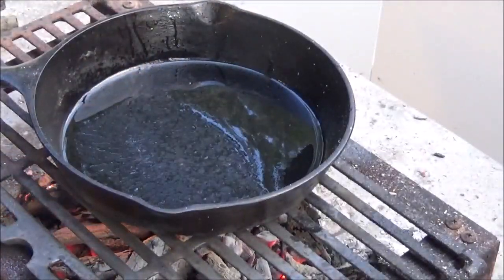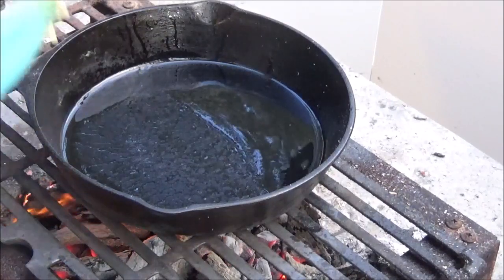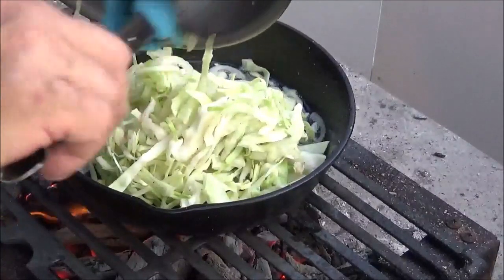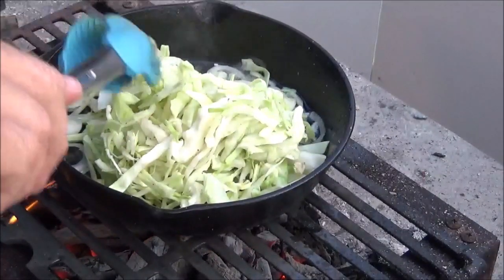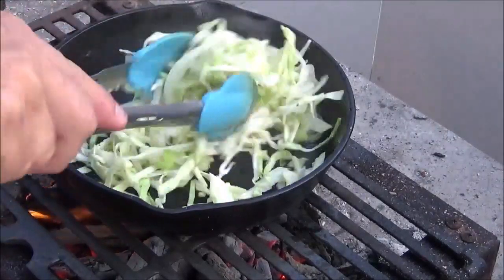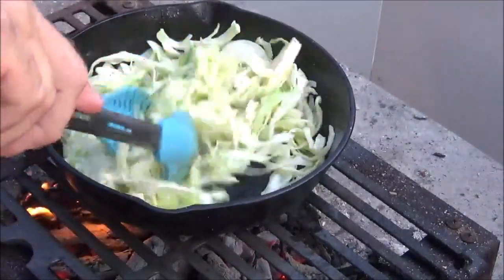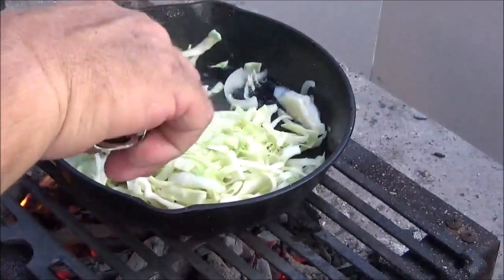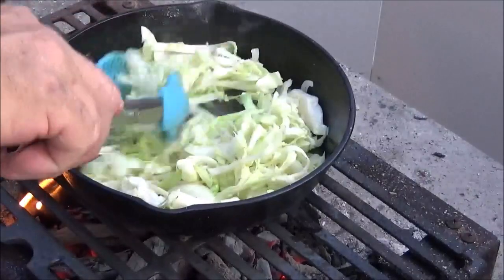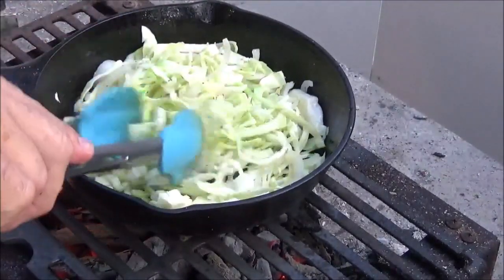We got our old Lodge pan going over that open fire. I've got cabbage and onions right here in a nice hot pan. We're just going to toss this real quick - we don't want to overcook it. We're going to give it a good sear, put a lid on it and set it aside. You still want to have a little crunch when we're done.